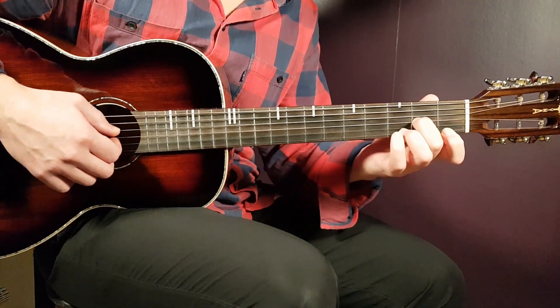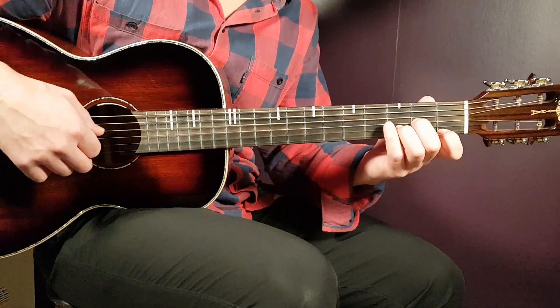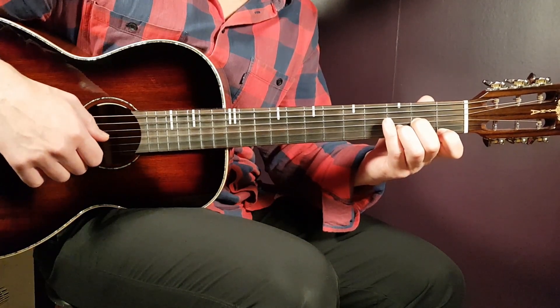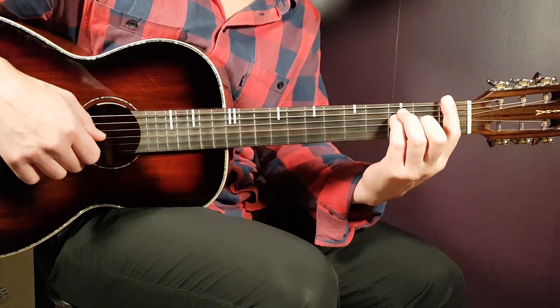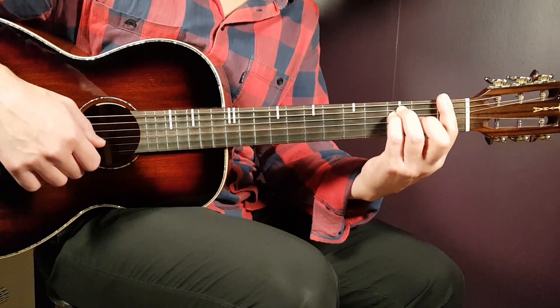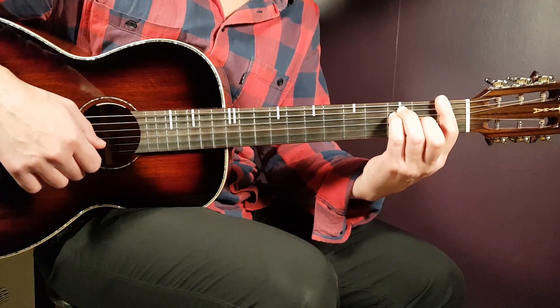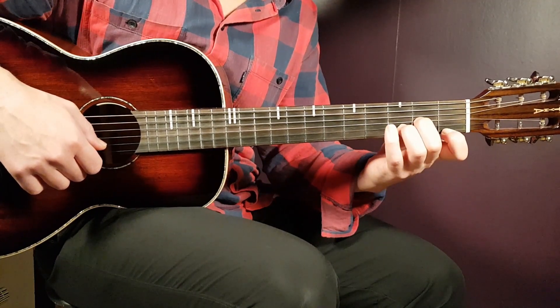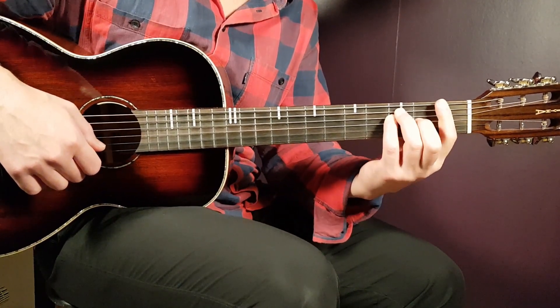Next is D minor — open D, second fret on G, third fret on B, and first fret on E. When moving from F to D minor, keep your second finger on G. That way you don't have to let go and find all your fingers again — a nice efficient transition.